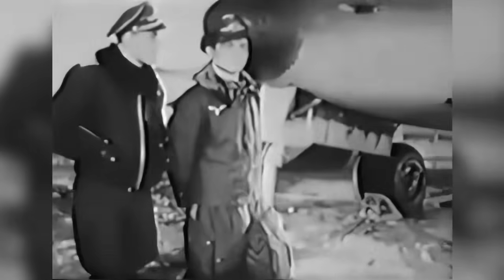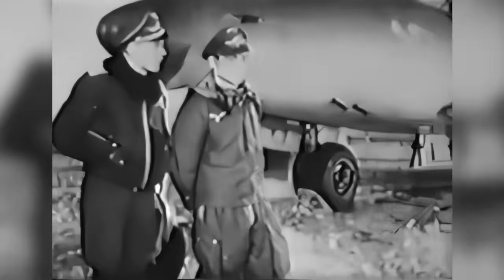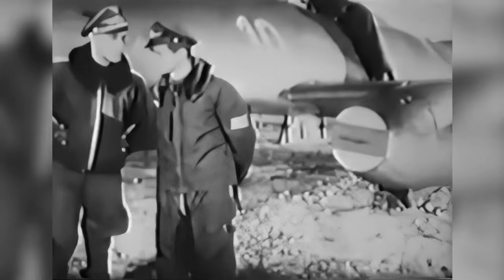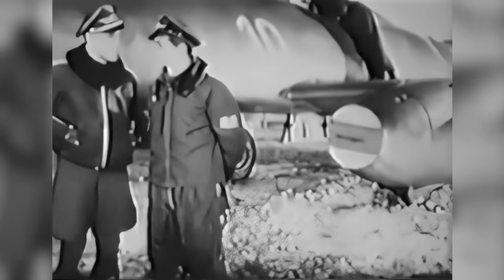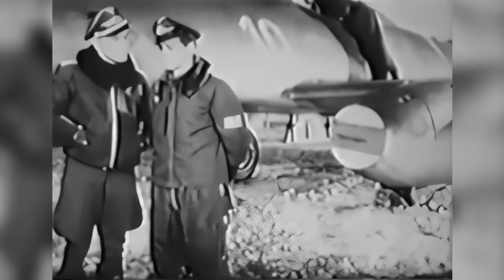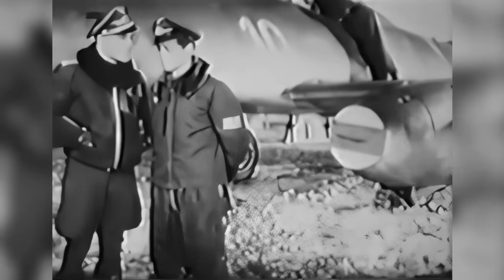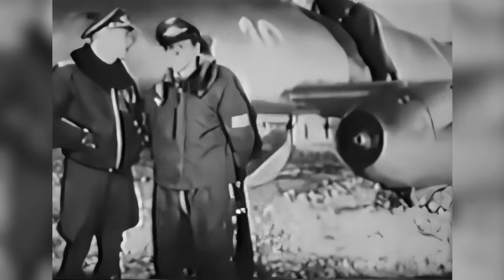As the instructor and the student walk to the machine, the instructor gives him some advice which he thinks is important for the student to understand before they climb into the machine. The mechanic takes the plate off from the front of the engine.